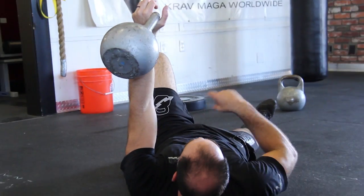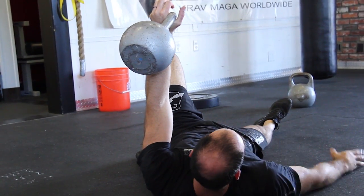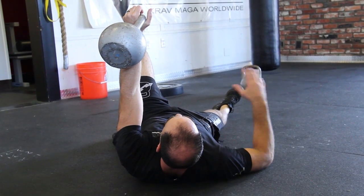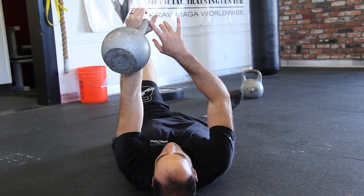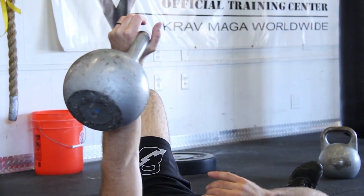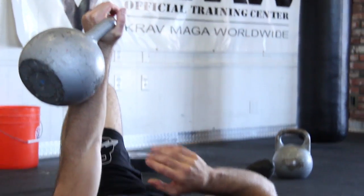When we press, we're still going to post the same way. This hand is 45 degrees out, just like it did at back fall, side fall, break fall, whatever. This hand stays at a 45 degree angle just like that — never like that, always just like that.